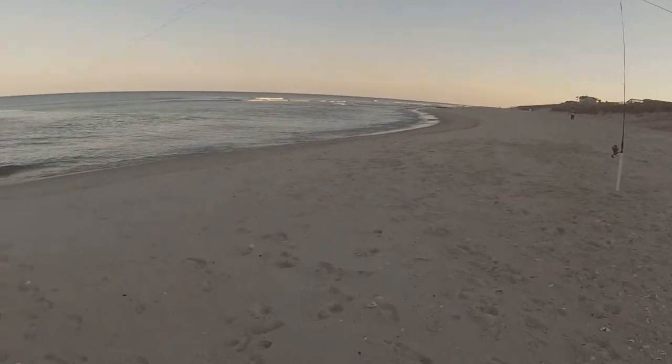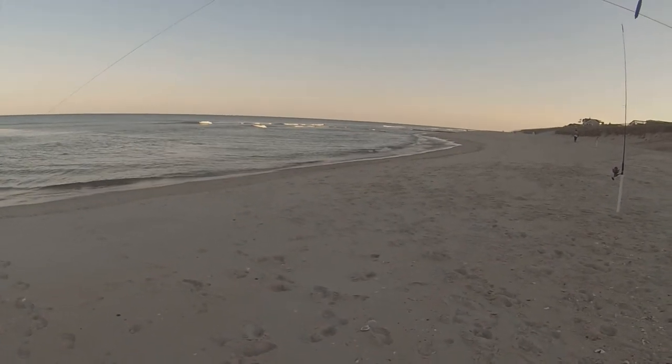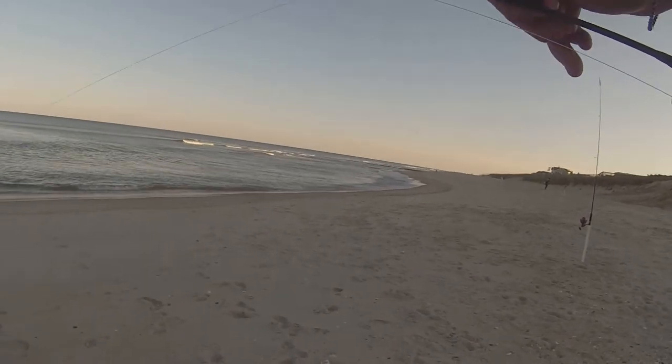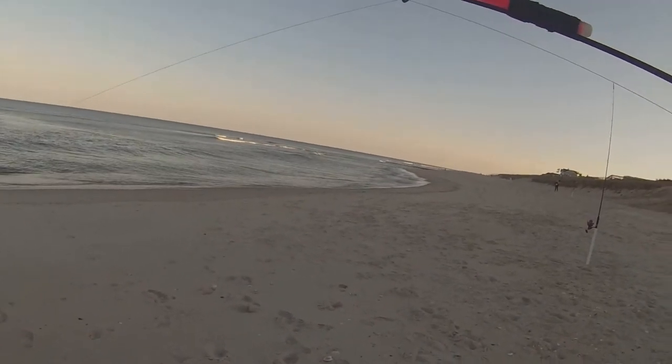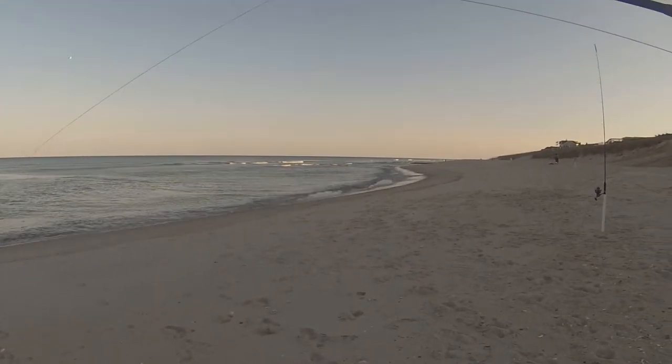No fish are really biting yet. My boy Kyle's jigging, hasn't caught anything. I think he's going to set up his second rod and fish the bottom. Hopefully into the night we'll get something good. The sun is setting — hopefully the fish bite will pick up soon. I'm not really sure; it's the first time I've fished this spot. But I'm hopeful there will be some stripers around, or bluefish, or some stingrays — hopeful for the stripers.